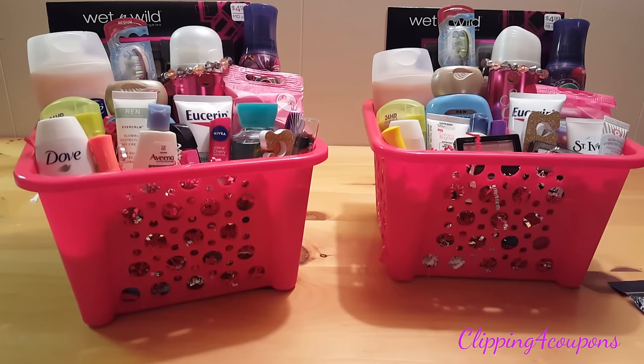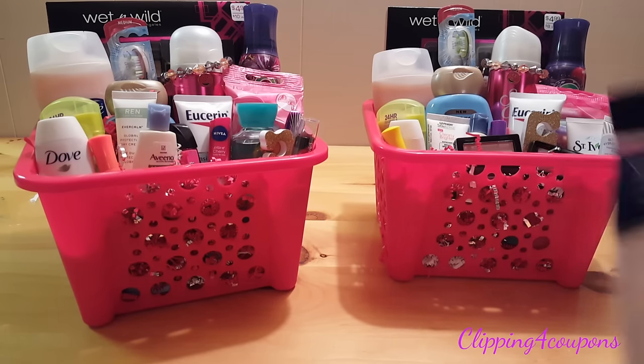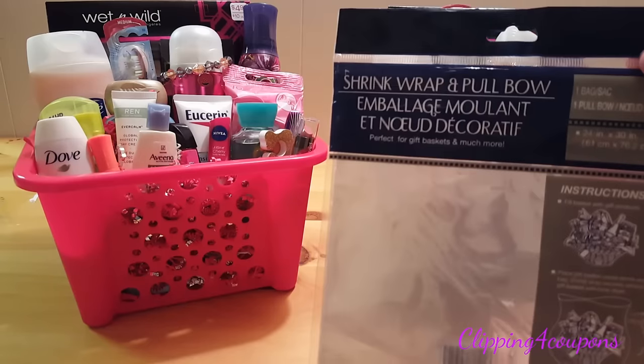Here are my two baskets. I had to rearrange them just a little bit and I put some more filler paper inside. Now that I have both baskets arranged, I've taped down some of the products so they are not going to move around. Next we need to add the shrink wrap as well as the bow.